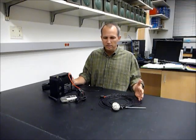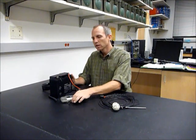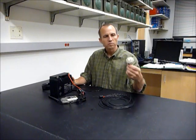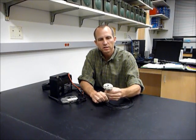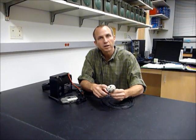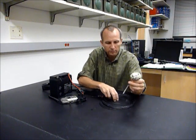This is our completed false egg heart rate monitoring system, consisting of a 12-volt battery, an H2 Zoom audio recorder, and our false egg heart rate monitor. When placing the monitor in the nest, this nail is used to keep the egg from rolling side to side, maximizing the amount of time that the microphone stays in contact with the bird in order to improve the quality of our recordings.